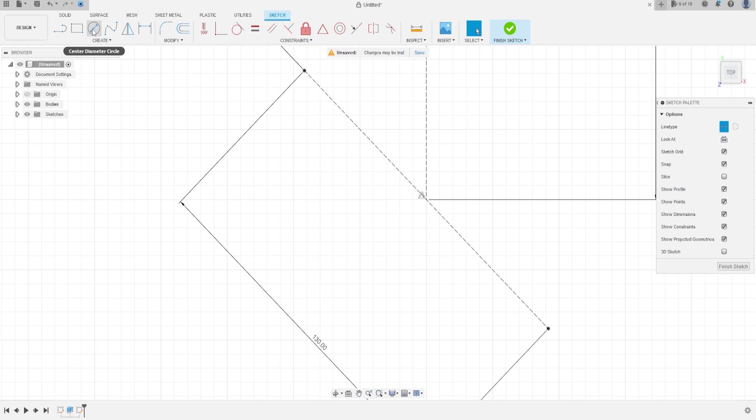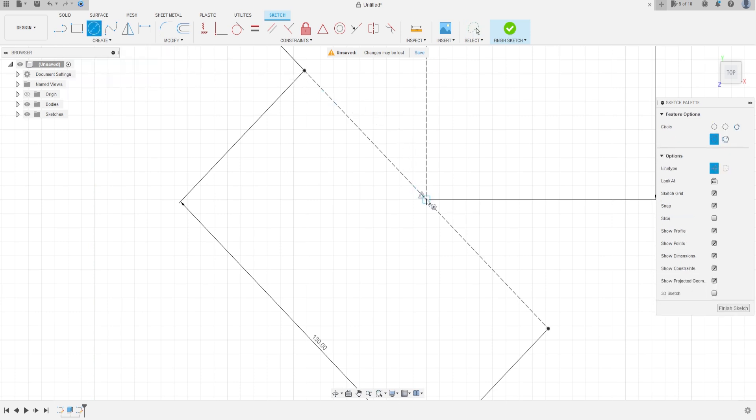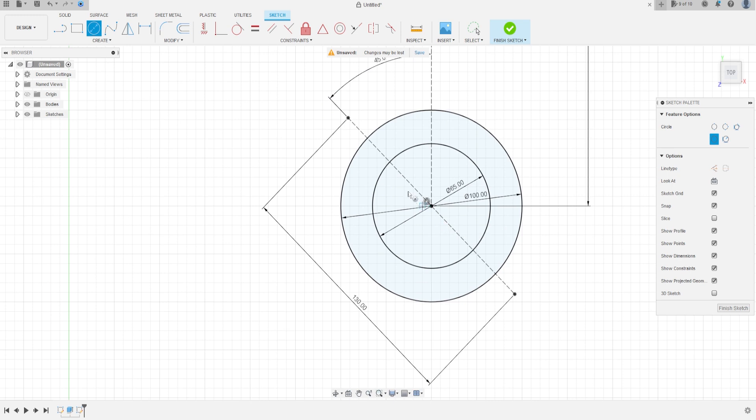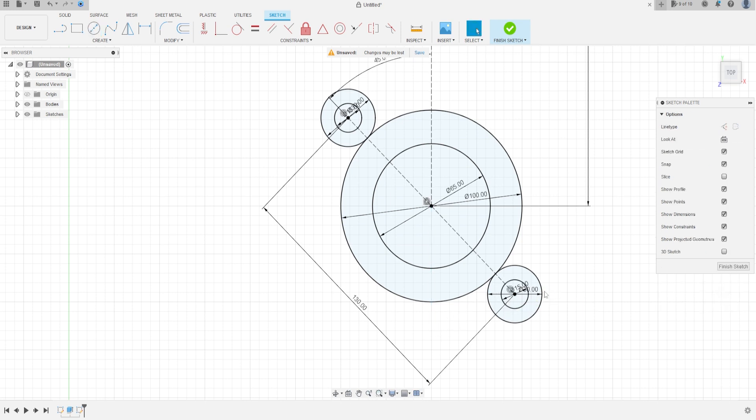Now select Circle. Make a circle here at this point with 100 millimeters, and another circle with 65 millimeters. At this point make a circle with 30 millimeters and another with 50 millimeters, and here do the same: 30 millimeters and 15 millimeters.